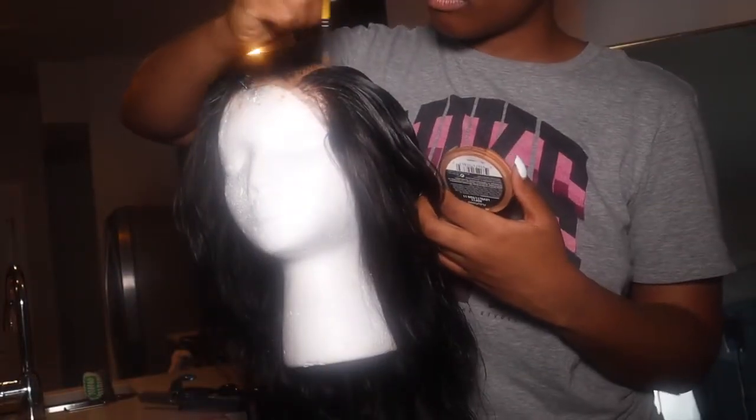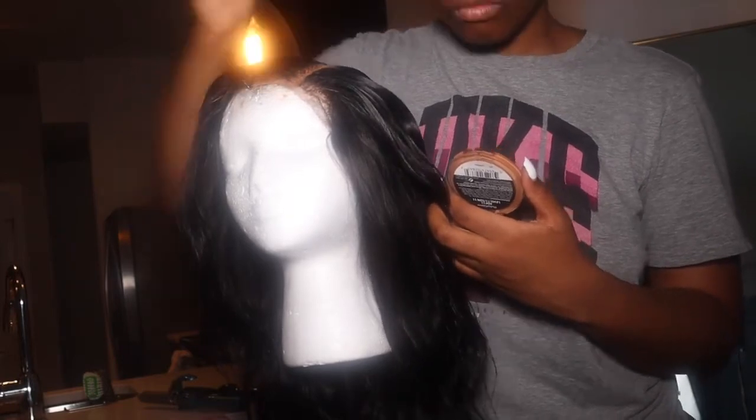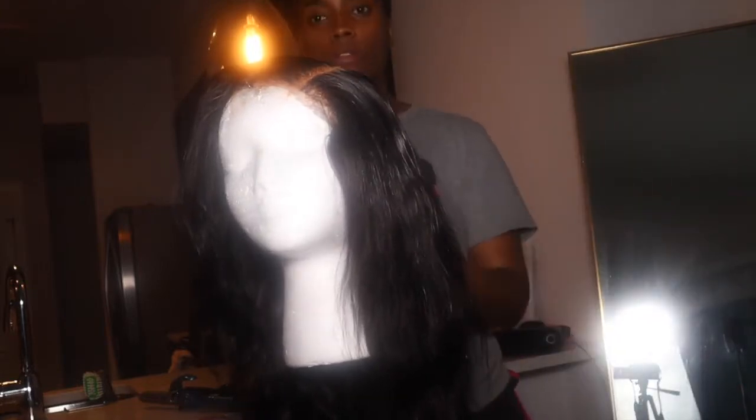I'll link everything down below. I'm just redoing what I've already done to show you guys. I'm taking a razor tooth comb and cutting in layers — just cutting little layers. A razor tooth comb is much easier to use than shears. I'm not a professional, just cutting and going and praying I don't mess it up. I wanted a shorter look with a side part, which I think looks better.